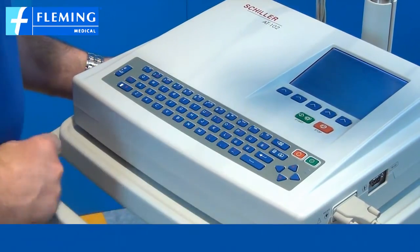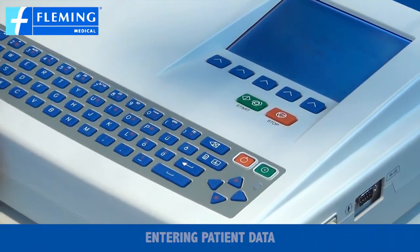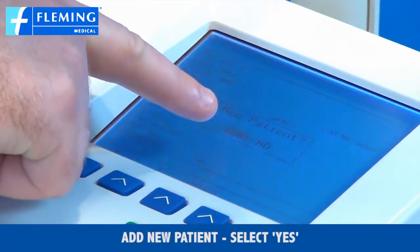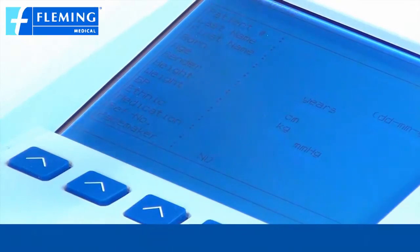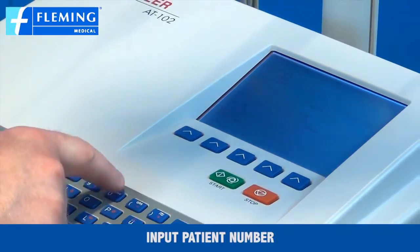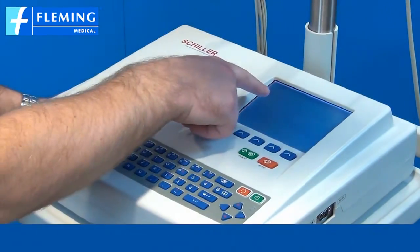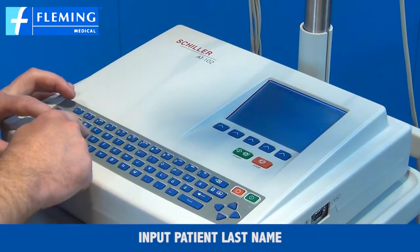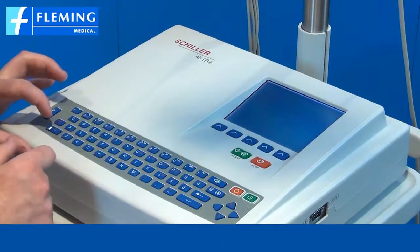How to enter patient data? We press the patient data button. You will be asked if you want to add a new patient — we select yes by pressing the enter button. Then you are prompted to put in the patient number. Pressing return allows you to put in the last name.